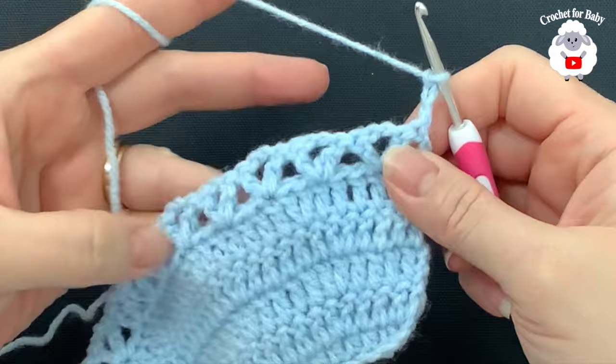To finish row seven, insert your hook into the second chain and make a double crochet at the end. For row eight, chain three and turn. Inside each V stitch, make two double crochets, two chains, two double crochets. Jump to the next V stitch and repeat — two double crochets, two chains, two double crochets. Continue to the end. To finish, make a double crochet into the second chain. This completes row eight with a total of 30 fans.